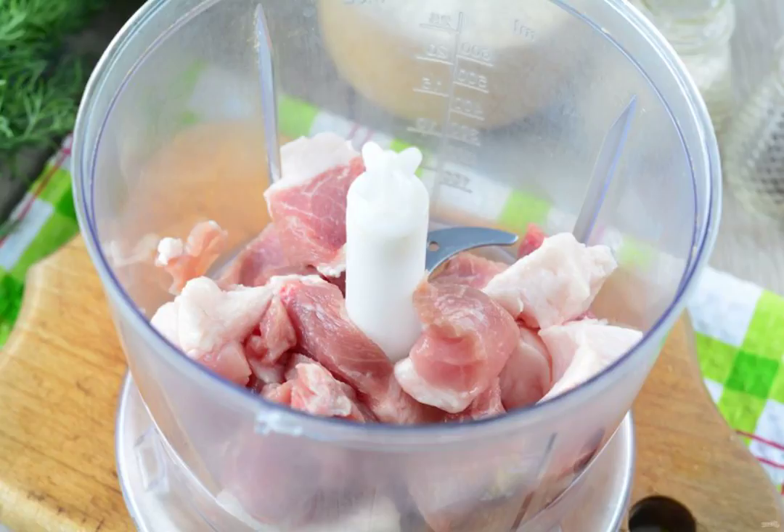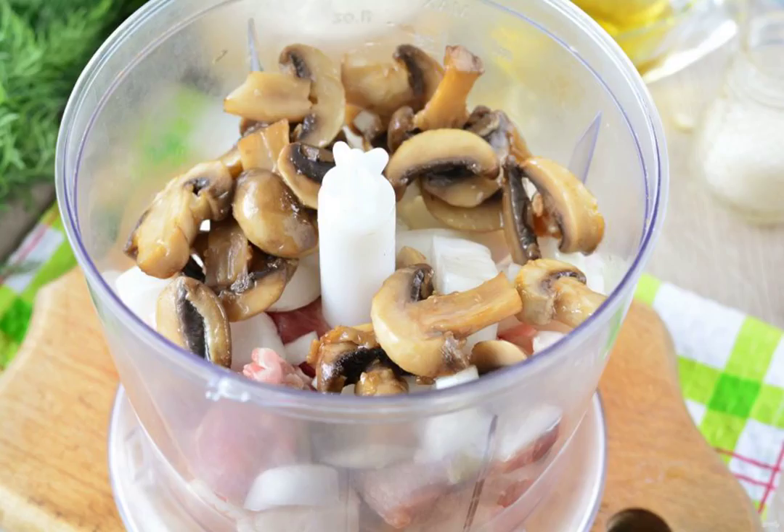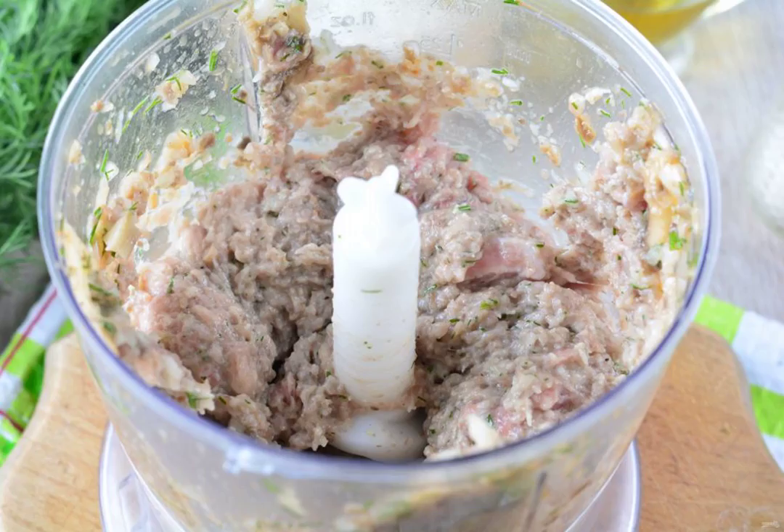Put the pork in the bowl of a blender. If there is no blender, prepare the filling with a meat grinder. Add the onion slices. Put the fried mushrooms in a blender. Add finely chopped dill and spices to taste. Chop the meat filling with mushrooms in a blender.